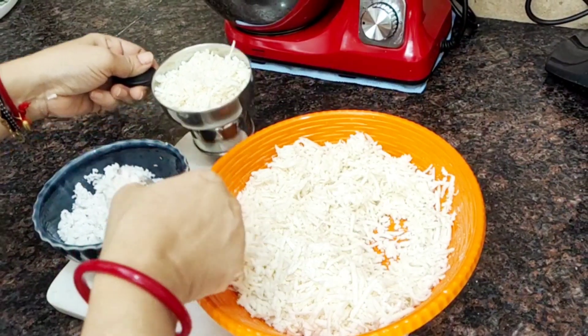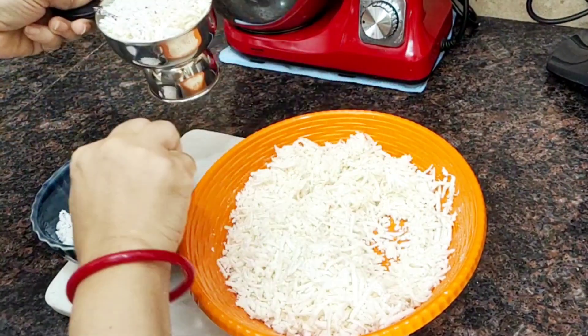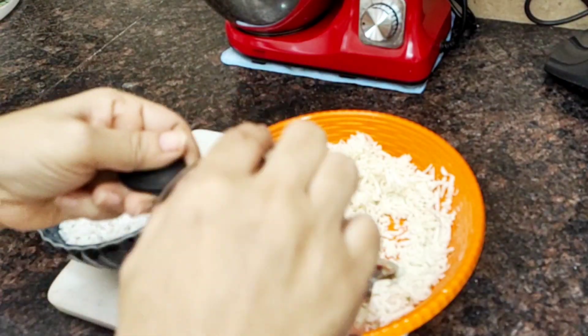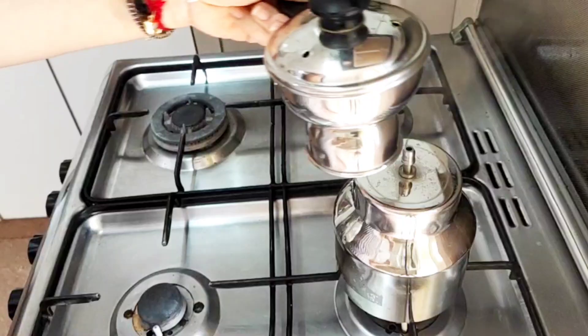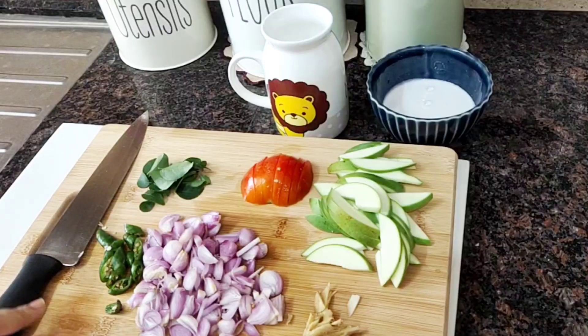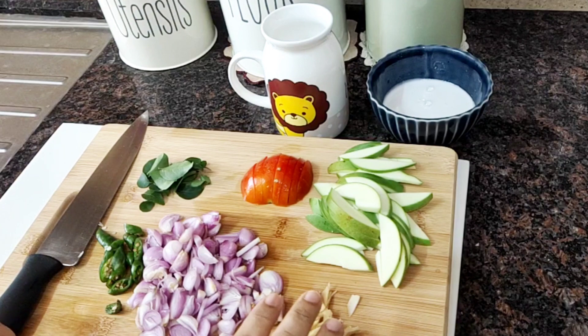Add a bit of salt. I will use my cherry.